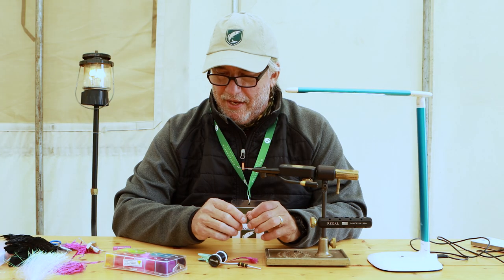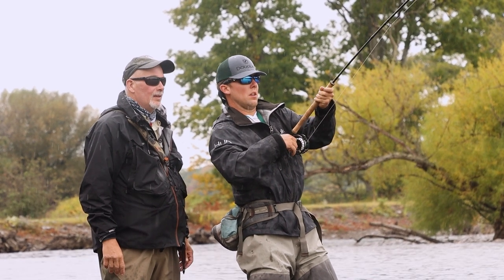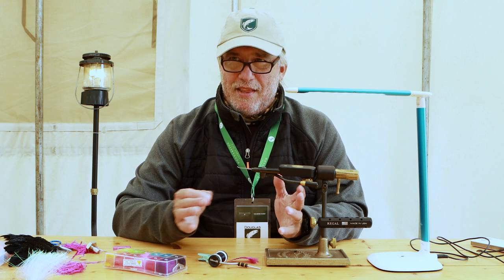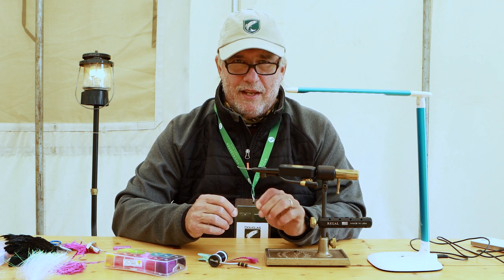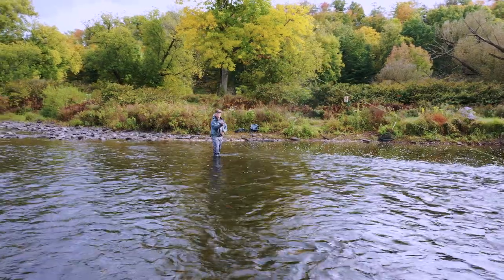This fly is kind of a collaboration between a couple of the guides up here that have been guiding for a while with Douglas, and my own ideas. This is my fifth year at Salmon Camp, so over the years I've accumulated a bit of information, some favorite things, and what we really wanted to do was produce a fly for swinging.